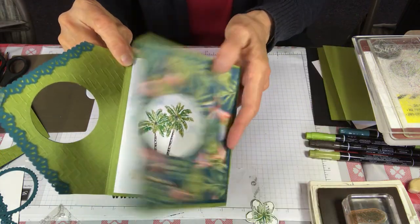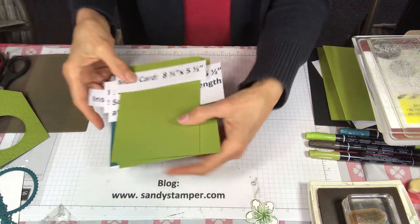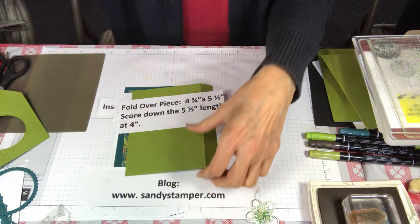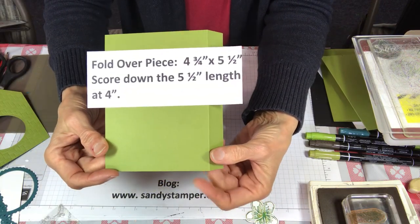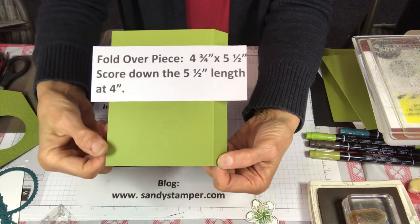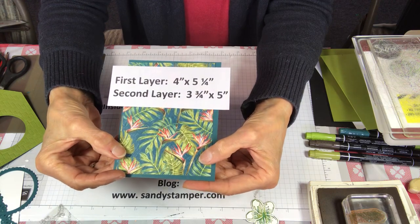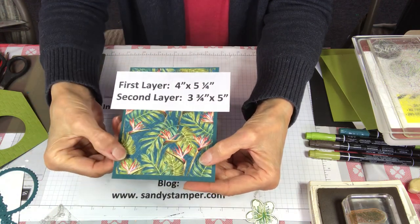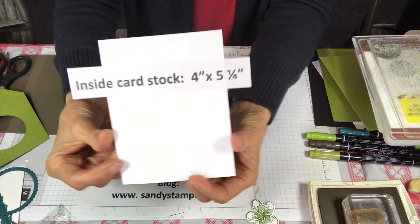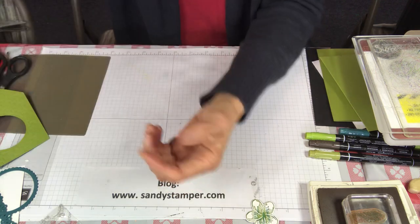Here are the pieces you're going to need to make the card. The first main card is eight and a half by five and a half, and this time we're going to open it from the left instead of the right. The second piece is four and three quarters by five and a half, scored at four. For the layers, the tropical oasis designer paper is three and three quarters by five, and the pretty peacock is four by five and a quarter. The last thing we need is the inside white piece to stamp the palm trees on, which is four inches by five and a quarter.